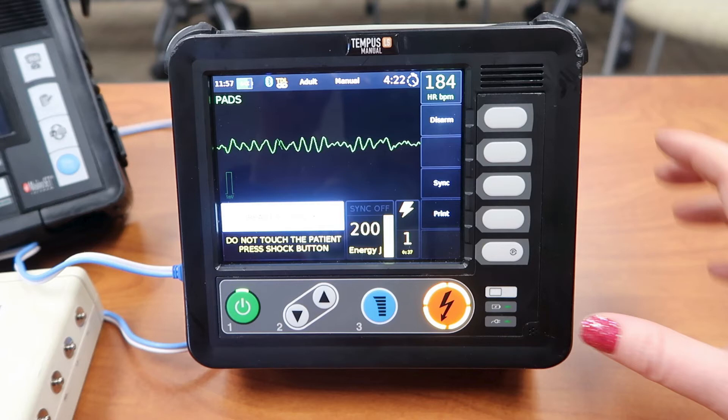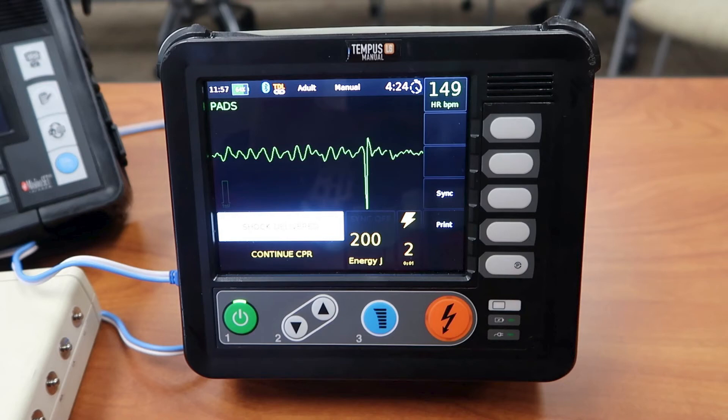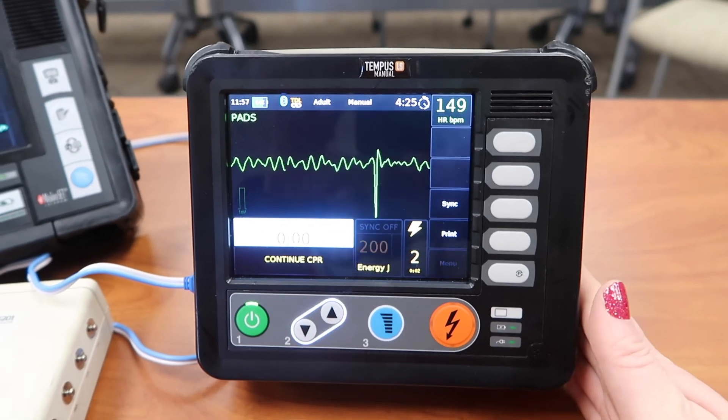Make sure your team is clear. Make sure nobody's touching the patient, and go ahead and press that orange button. You don't have to hold it down like you do whenever you're cardioverting a patient — it's just a quick press. You'll notice that the message right after you press the shock button is 'continue CPR,' so you'll continue CPR.